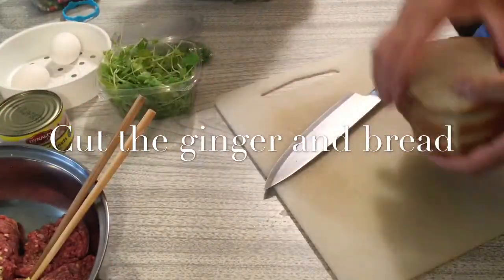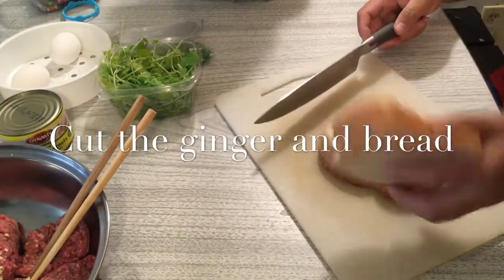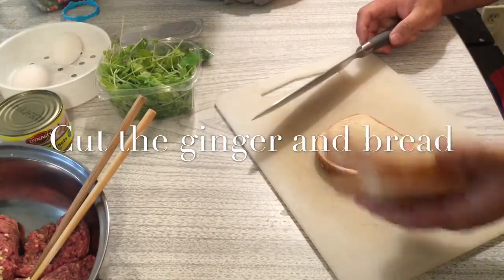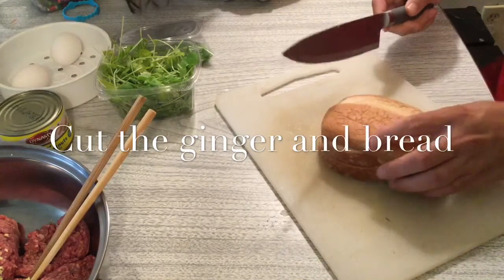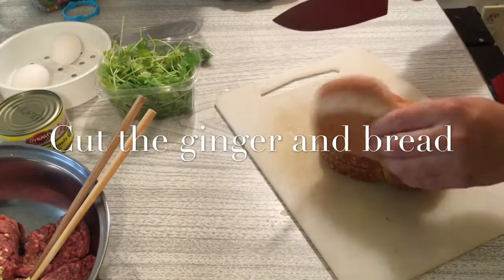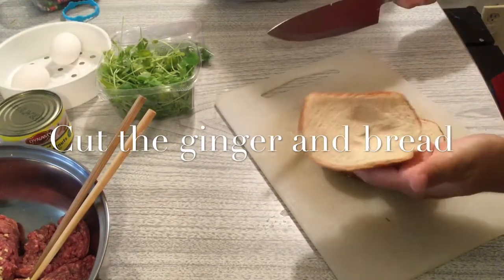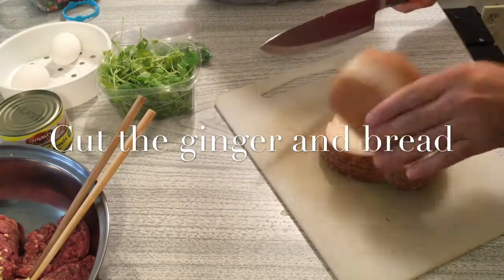Now we deal with the bread. Any bread is okay — whole wheat bread, any white bread. We just want some fresh bread, still soft and not too dry. You can see it's still soft — you press it and it springs back. That's the freshness we want.